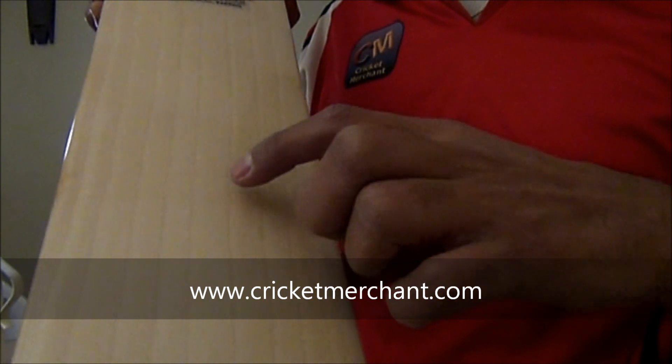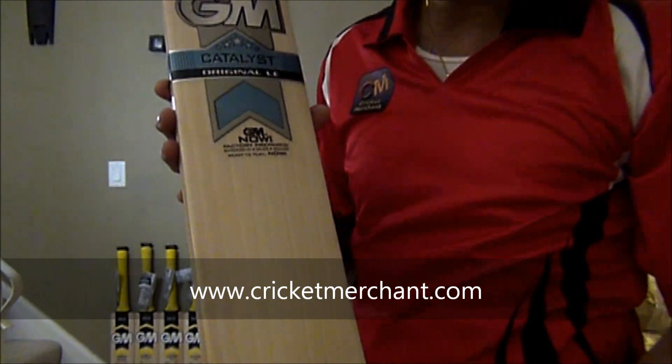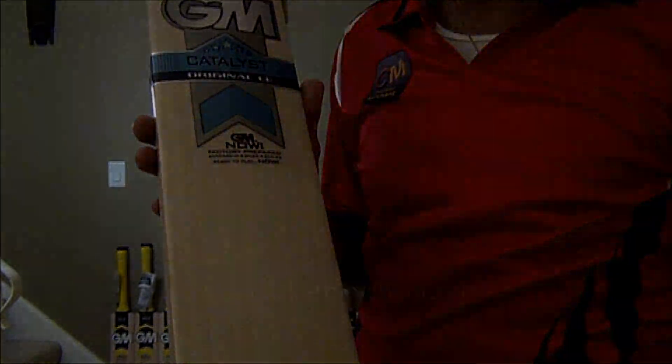Two, three, four, five, six, seven, eight, nine. We're only at $299. We'll be right back.